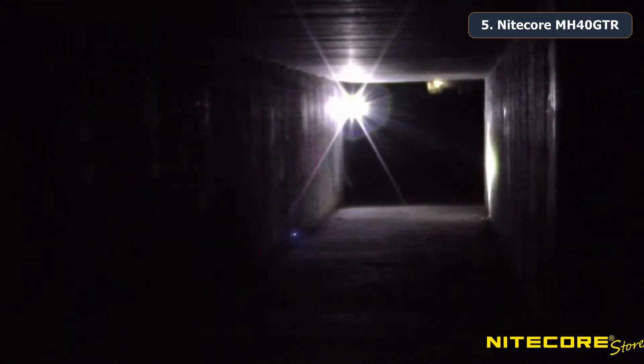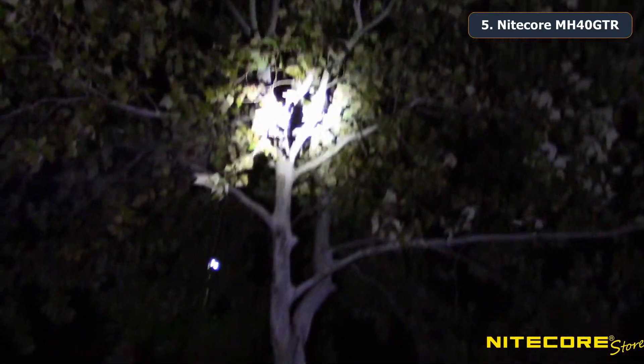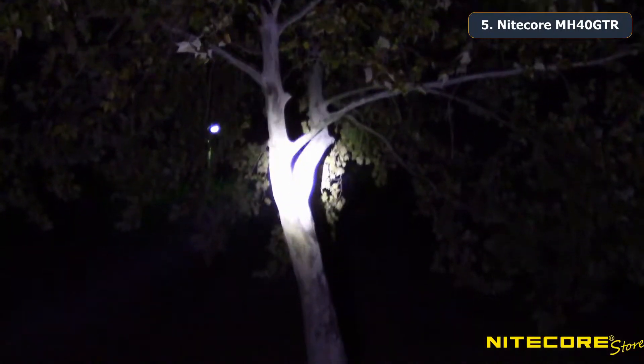Here's a look at the MH40 GTR in action. Notice the incredibly hot center and wide beam profile created by the reflector and large diameter head that's perfect for searching and signaling.